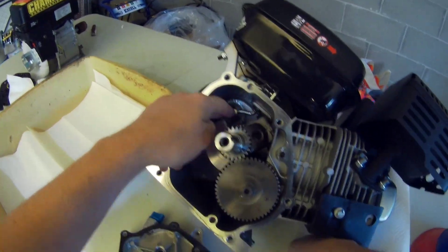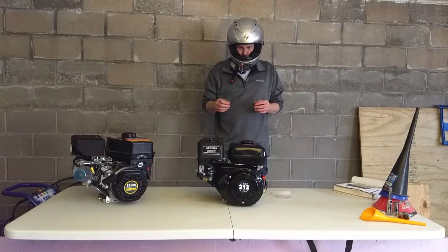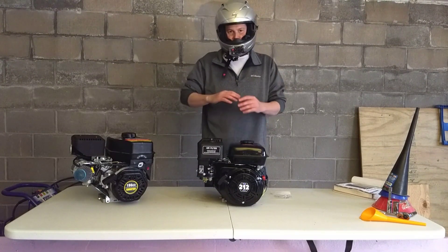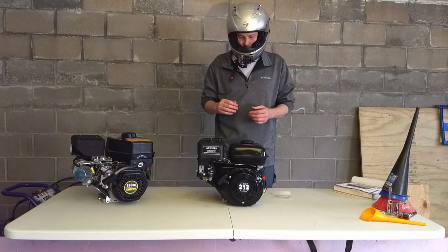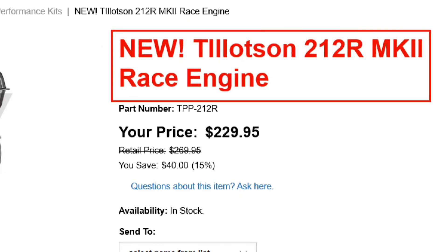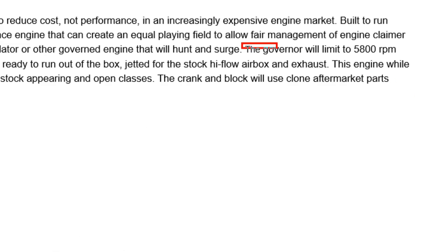So there is a governor on here, which is supposed to be not a hunt and surge type governor, but a much smoother running governor so it doesn't just surge up once you get to higher RPMs. The engine is designed to run at 5,800 RPMs, as opposed to some of the other engines out of the box — again, the Predator over here at 3,800 RPMs.